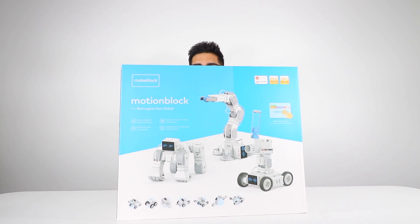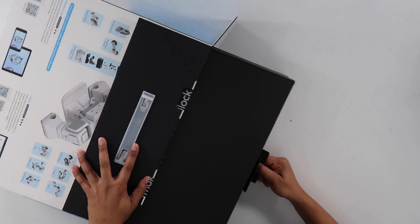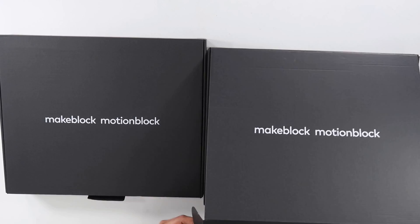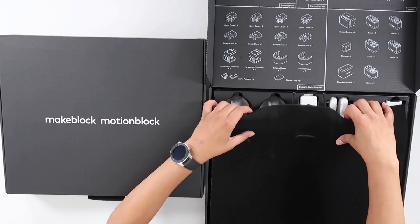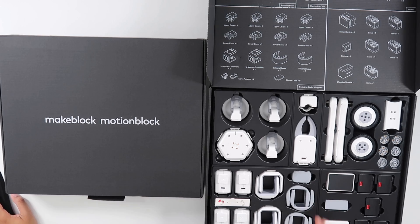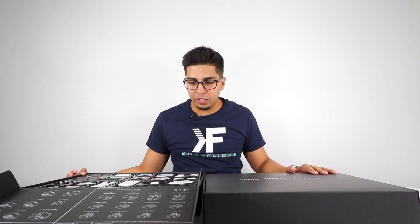Let's go ahead and open this up. We get these two boxes right over here. That is a very, very cool looking setup — it's kind of like a black glass display of all the crazy parts that we're going to be using today.